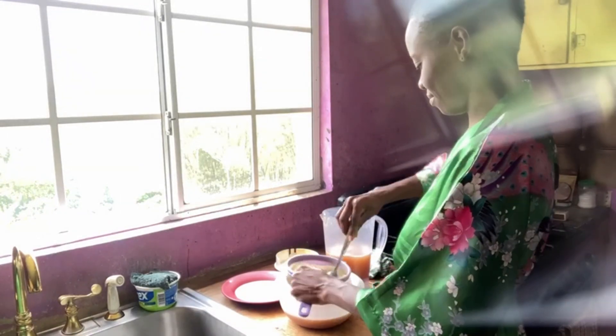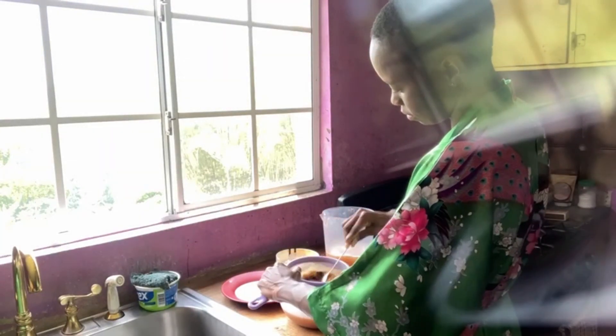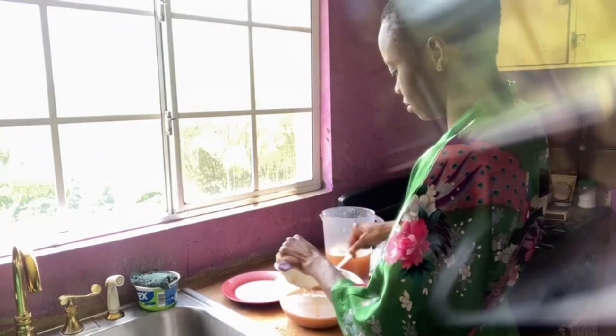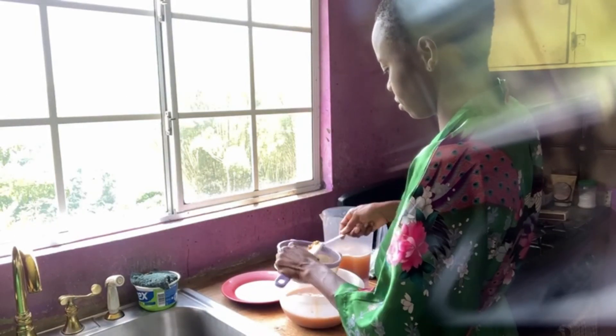I don't really sweeten my juices, so I didn't sweeten this one either — but that's totally up to you, that's a personal decision. Tamarind juice is actually very good for fiber.